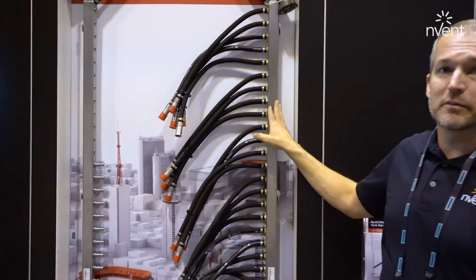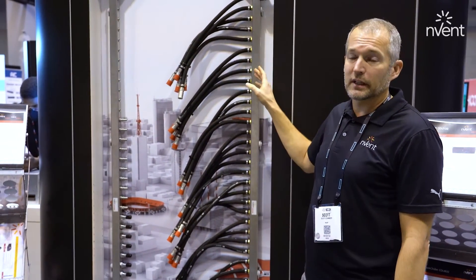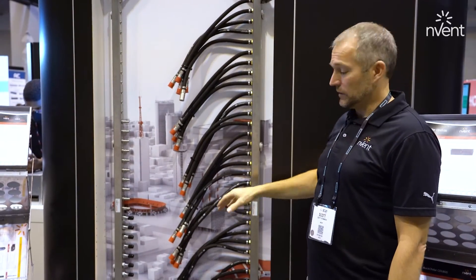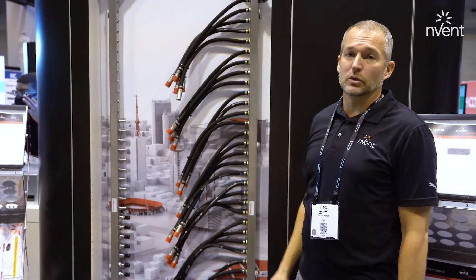These are designed to be mounted to the IT rack using standard mounting brackets and can be configured as a top feed as shown, or mounted the opposite direction so the hoses are on the bottom for a bottom feed application, which could serve an in-rack CDU or an in-row CDU.